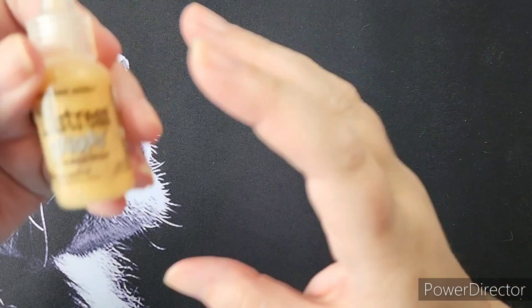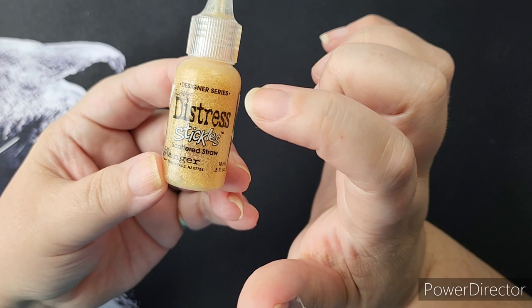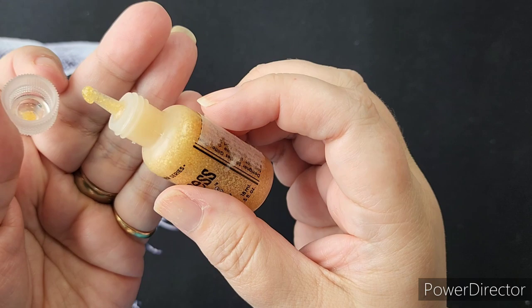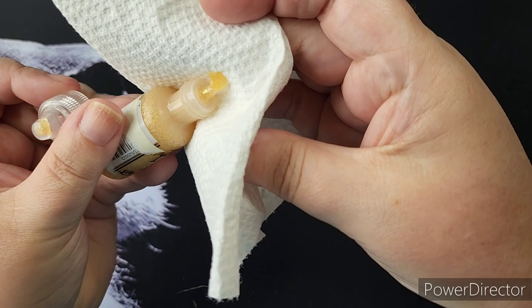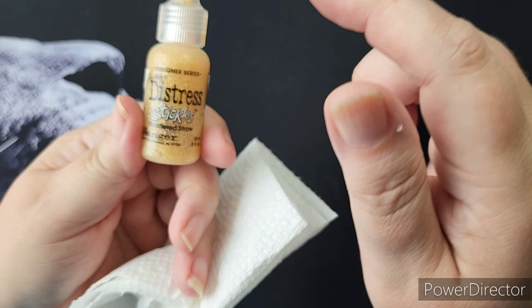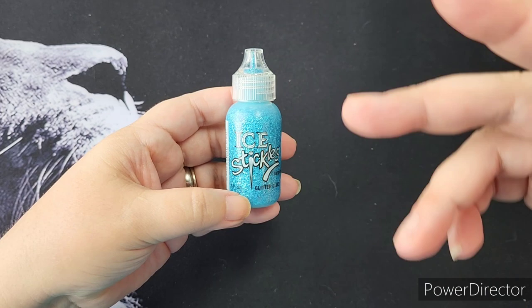Another line they have is the Distress — this is the Tim Holtz Distress Stickles. This is part of the whole line of Distress inks and Distress Oxides, and you'll find the colors coordinate with those inks. These have a little bit larger applicator dispenser and it's a thicker, chunkier glitter. This will dry matte, so it's more about adding texture than sparkle. I also need to say I don't know if all of these colors are still available — I've been collecting and using stickles for probably 10 years, so I may have things that have been discontinued.